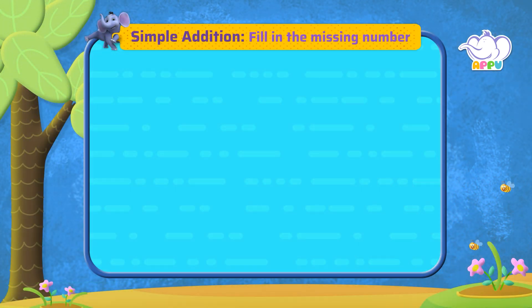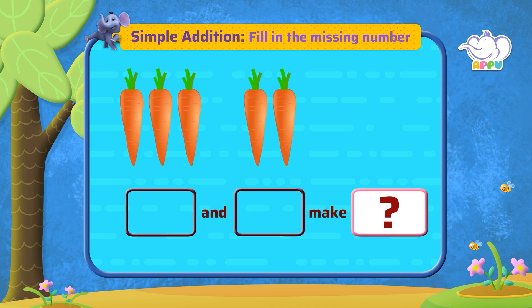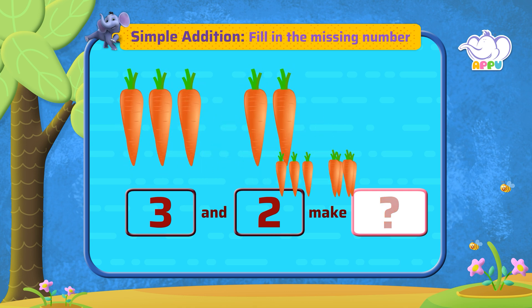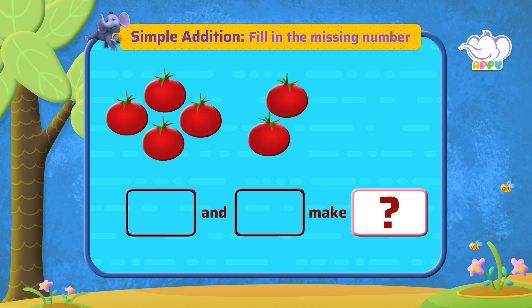Fill in the missing number. Here we have three carrots, and here we have two. How many carrots do they make all together? They make five carrots all together. Fill in the missing number.